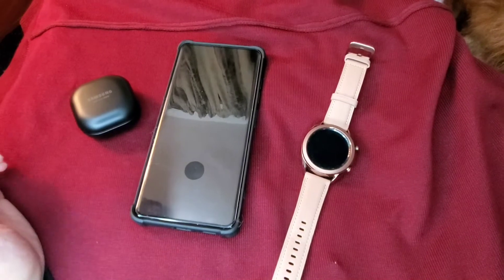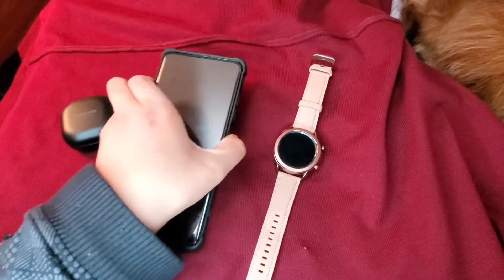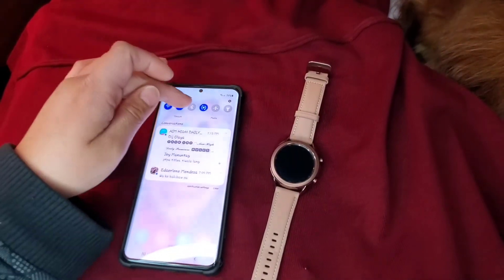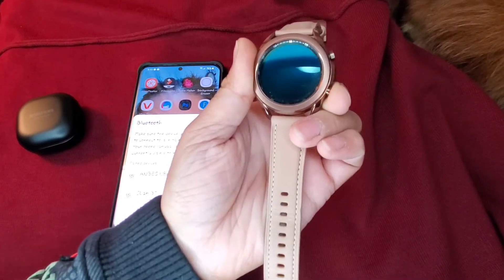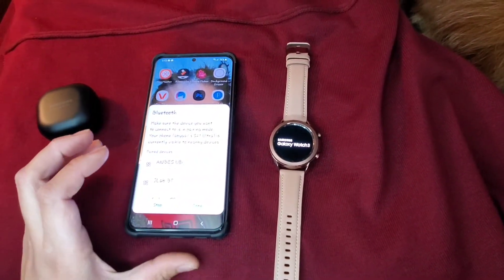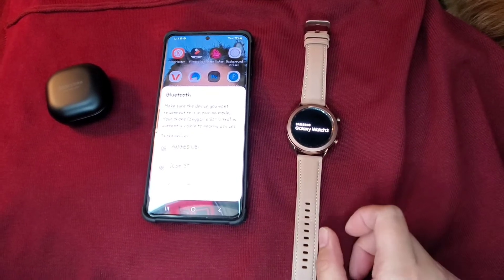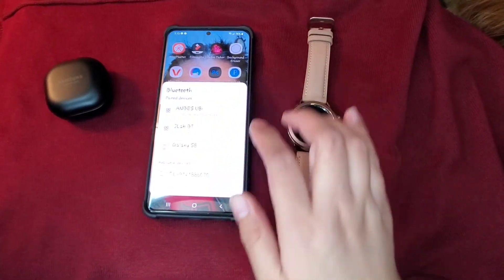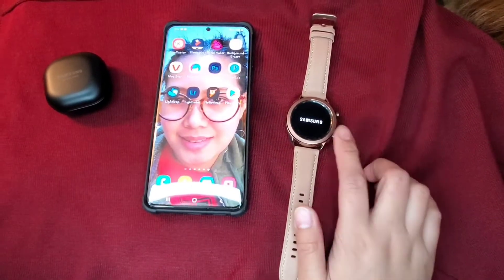Let's start with the watch. Let's turn on the Bluetooth and open the Galaxy Watch 3. I'm just going to wait until it's open. I'm just going to refresh that and wait.